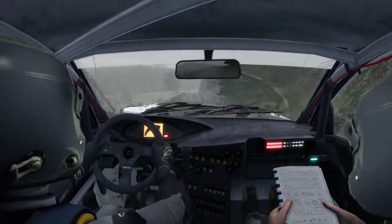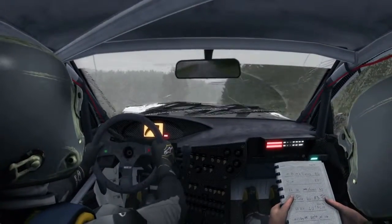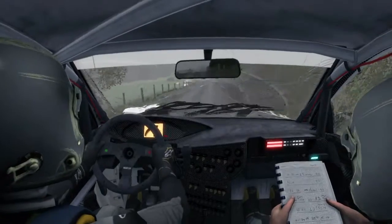Keep mid over crest and gate, 100. Caution, keep left over crest, jump maybe.